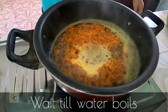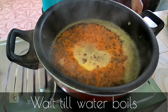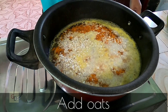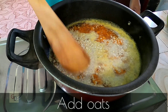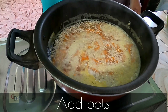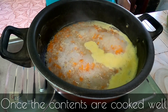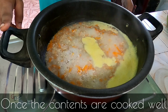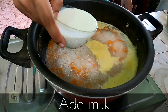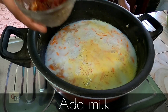Now we add carrots and oats. Now we add oats — 5 tsp of oats. Put the oats in the pot.